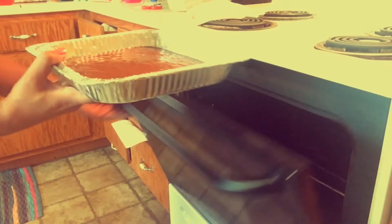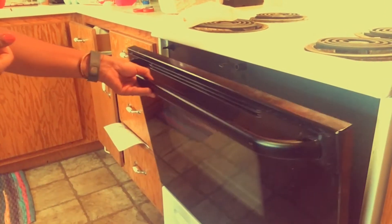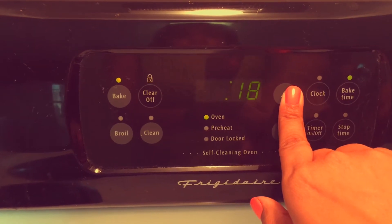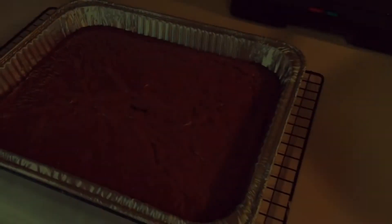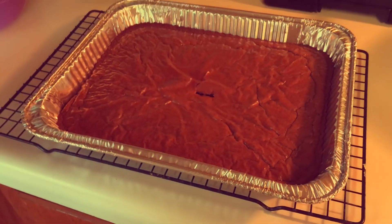Now it's time to put it in the oven and set the timer for 25 minutes. When it's finished, you're gonna put a fork or a toothpick in the middle to make sure it's done, and then put it on a cooling rack.